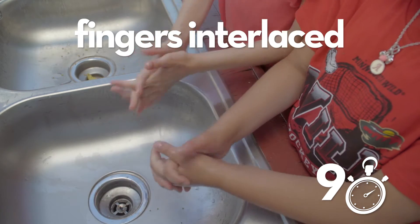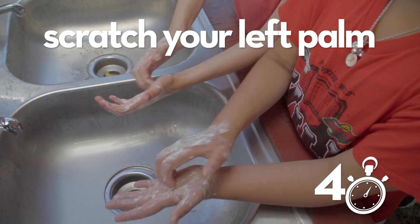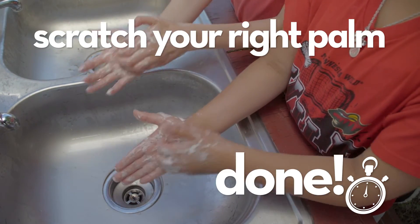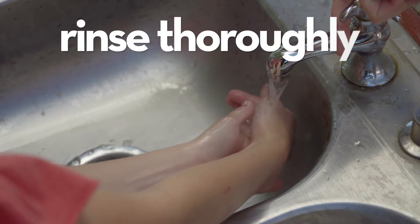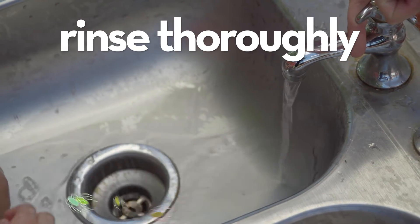Now fingers interlaced. Now bend your right fingers against your left palm, as if you're going to scratch it. Switch palms and do it again. Step 4: Rinse your hands thoroughly, pointing them down to help the soap and the germs go down the drain.